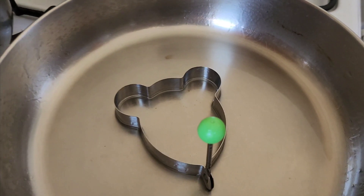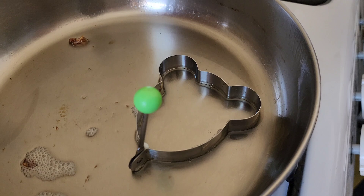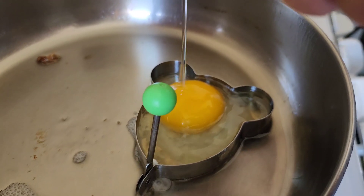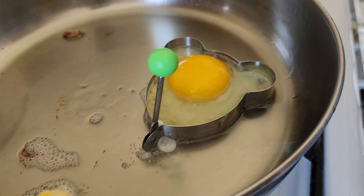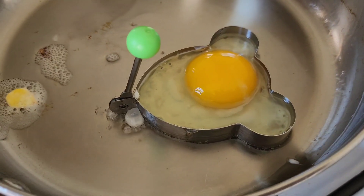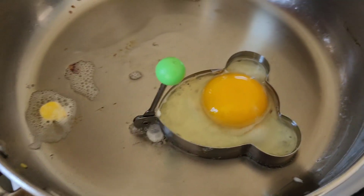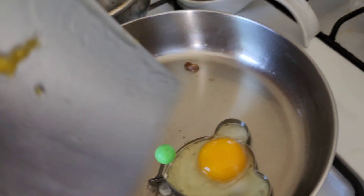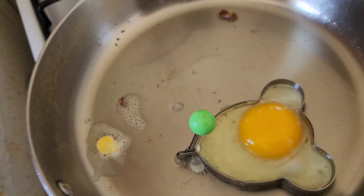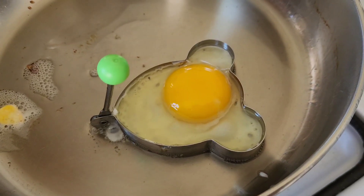With my wife assisting me, she's going to crack the egg and put it onto the design. Okay, I'm going to put it in here. Since this is the first time we're using it, we're not too sure of the outcome. I'm guessing the flipping part will be harder, so maybe we're going to use a spatula that's very sharp to get to the bottom of it, or scoop out some of the oil and start putting it on top.